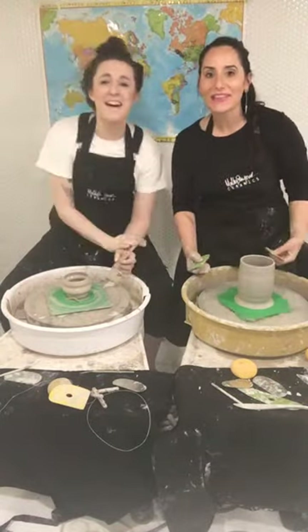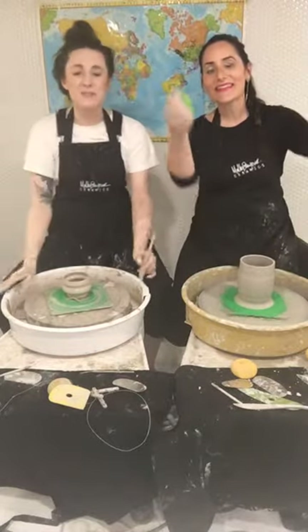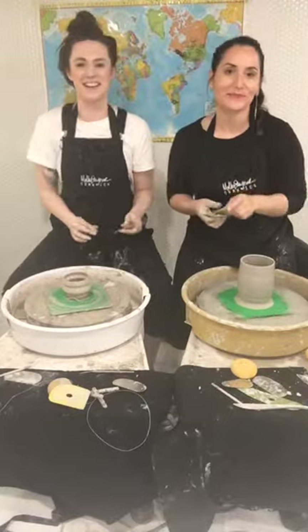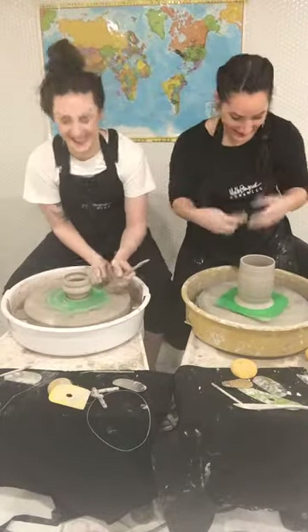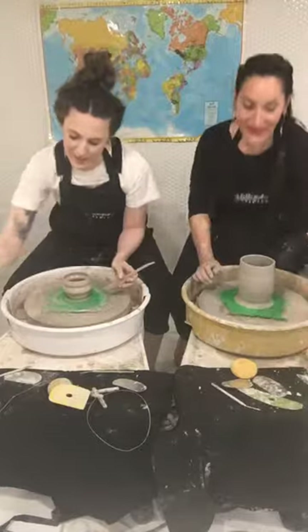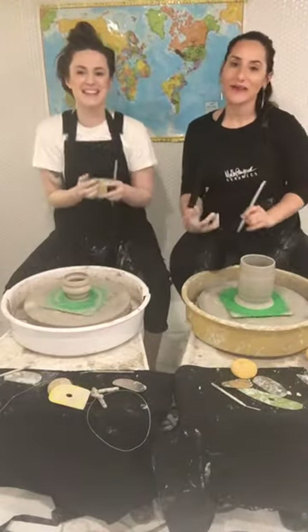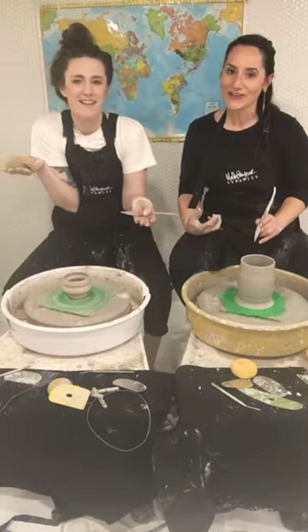Thank you, Emily. I would try all of these tips. The members are so fun — it's the most rewarding thing to interact with people like that. Try them all, let us know, they're all helpful.